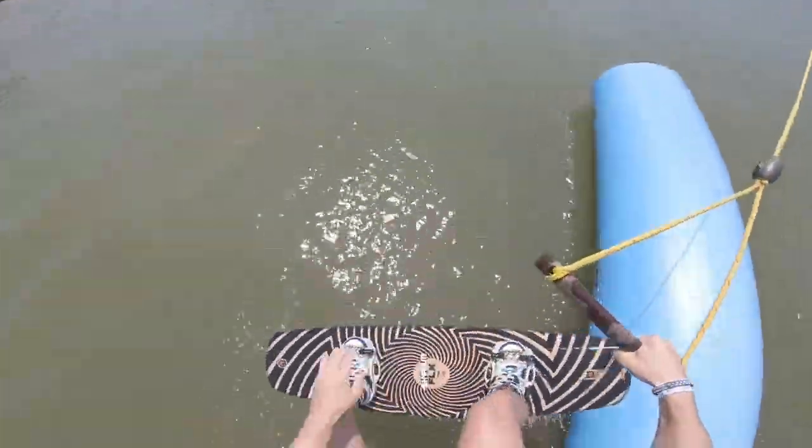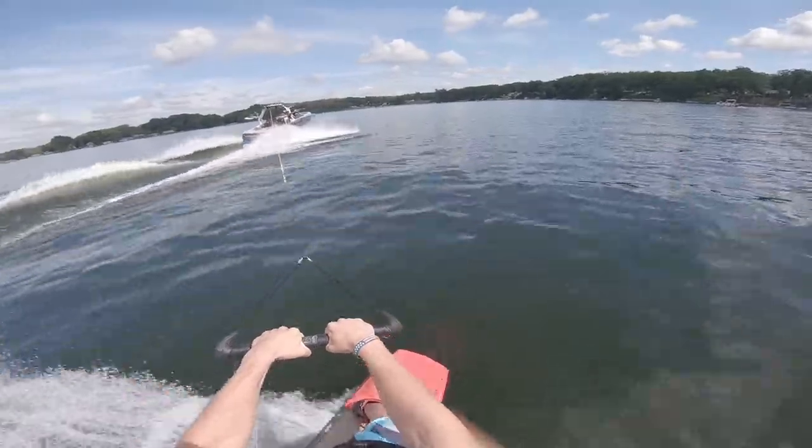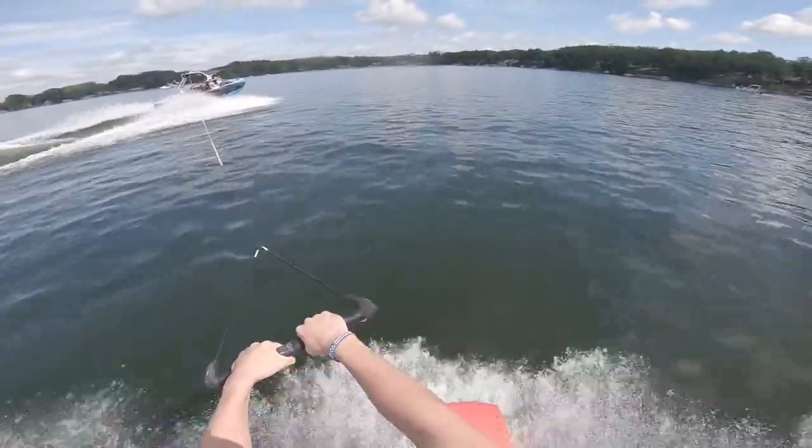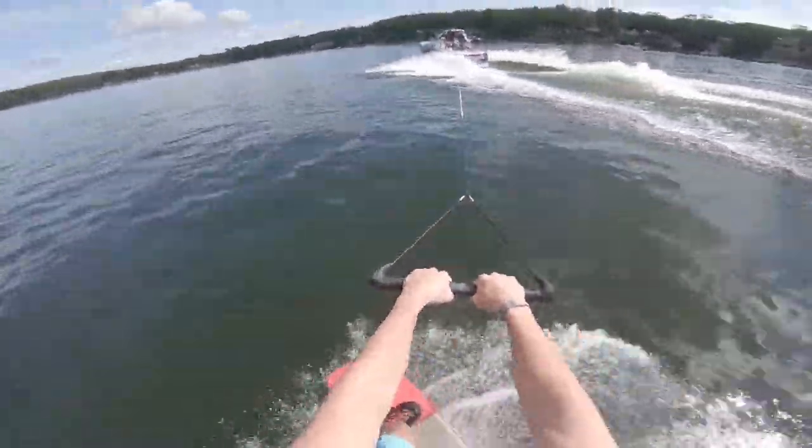That looked a lot better than every attempt I took the day before. I stood tall in the air, got the handle very easily behind my back, and I was able to ride it out for the first time. Getting it first try gave me a lot of confidence for my next couple attempts, and here's how those went.